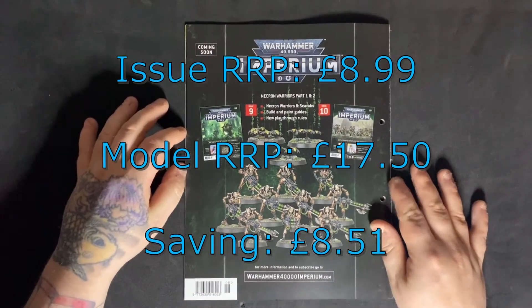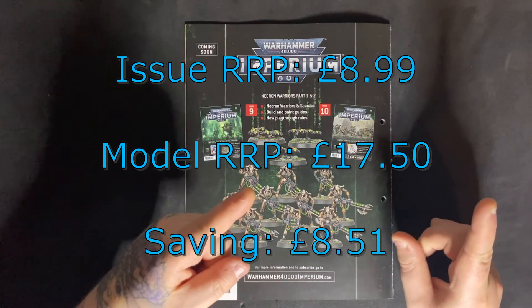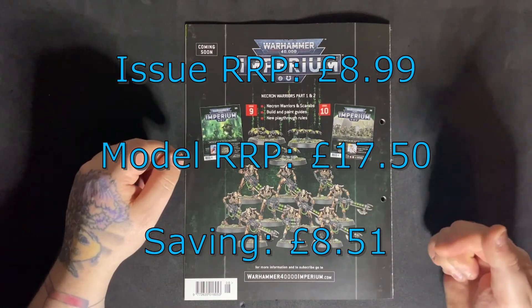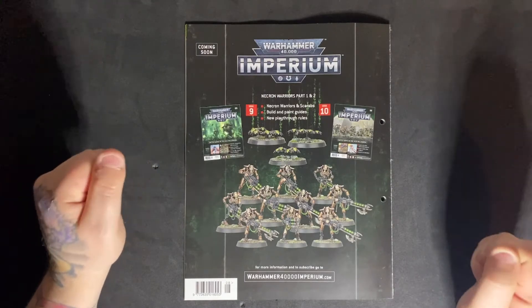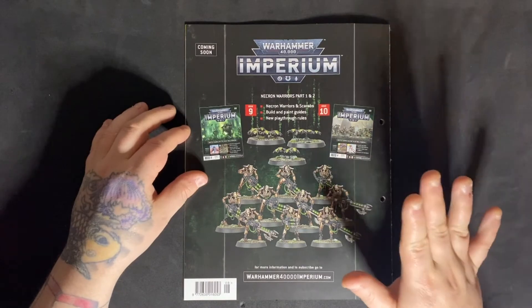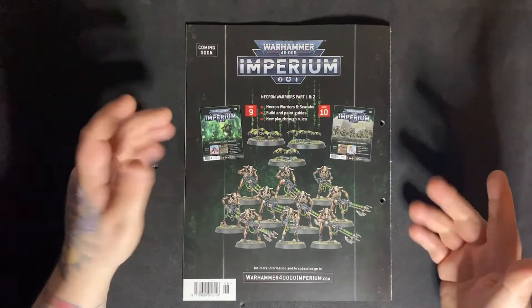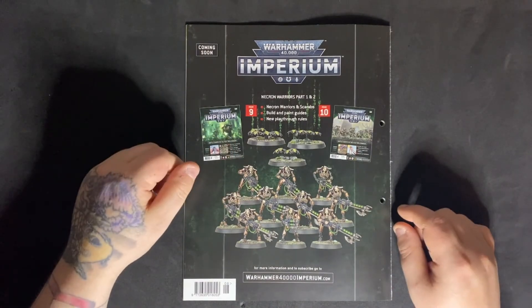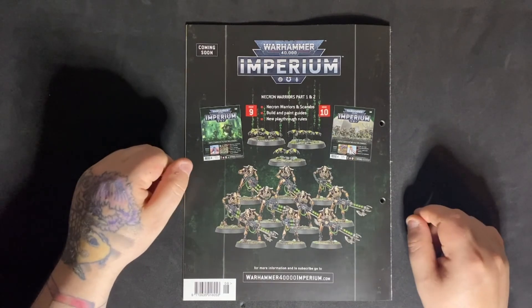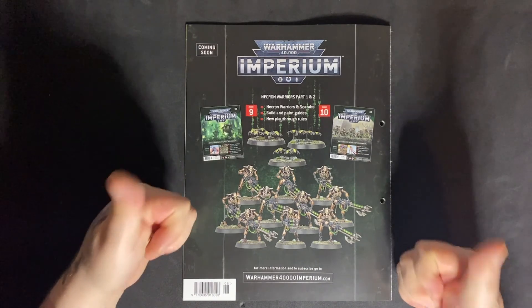That is it for today guys. I hope you enjoyed the video — please hit that like button. Check out the painting video and playthrough up in the corner. If you are not yet subscribed and you're enjoying these videos, hit that subscribe button, ding the bell and get notifications of when more videos go live every Wednesday. You get three videos: the playthrough, a painting video, and the magazine review. If you have recently subscribed, a huge warm welcome to you to the Inner Circle — thank you for your support. But until next time guys, take it easy. Keep painting those minis.